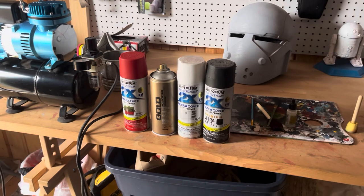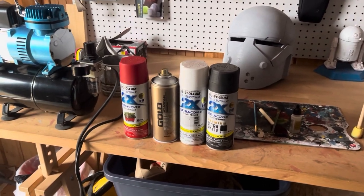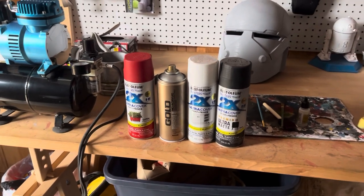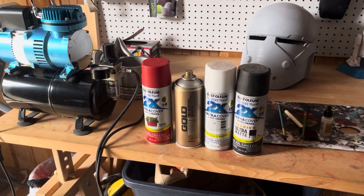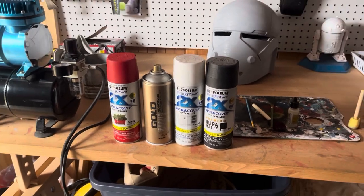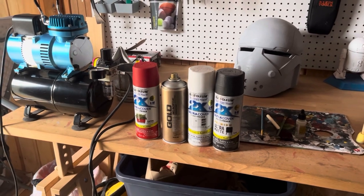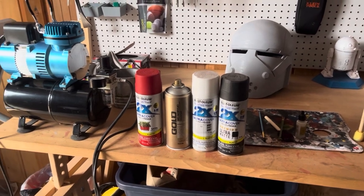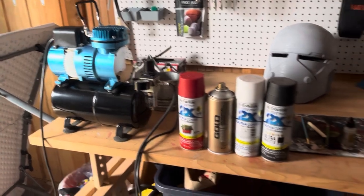What you're seeing here is the foundation of any proper Wrecker helmet. It comes down to four colors: you're going to need a black, a white, some sort of dark gray, and then a red for just a couple of those details. They can be cans of spray paint, or you could use model paints — I'll be using some model paints for some of the white details. We're also going to use a couple other tools like some brushes or an airbrush, which is completely optional, just for weathering.